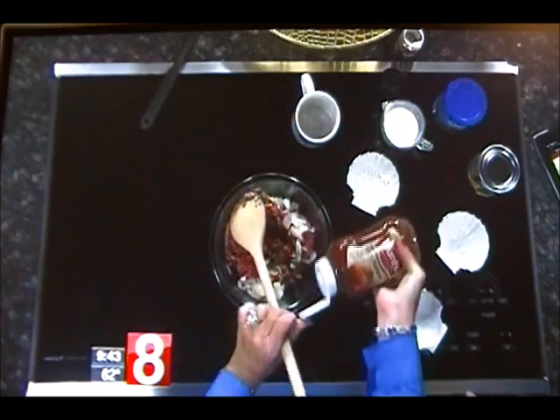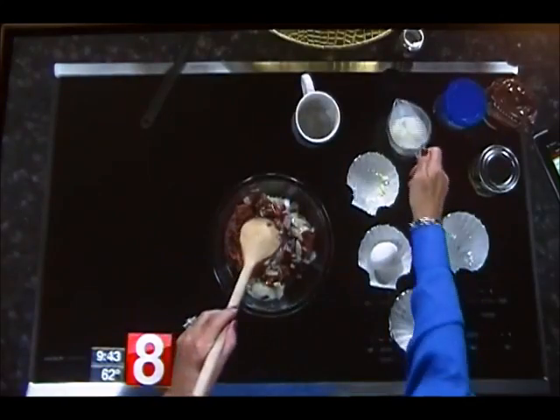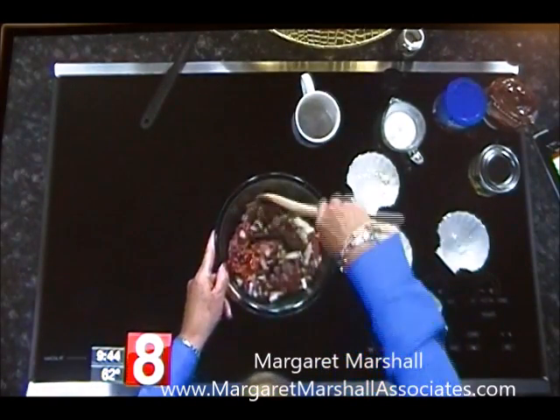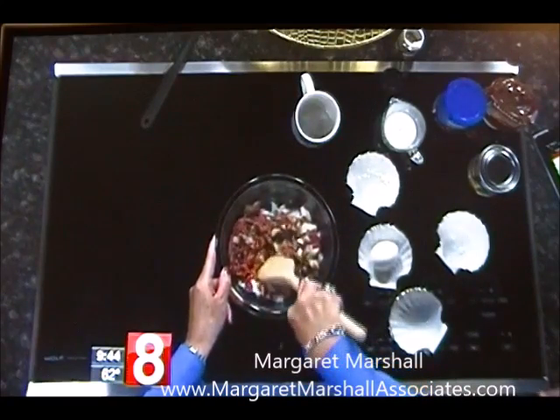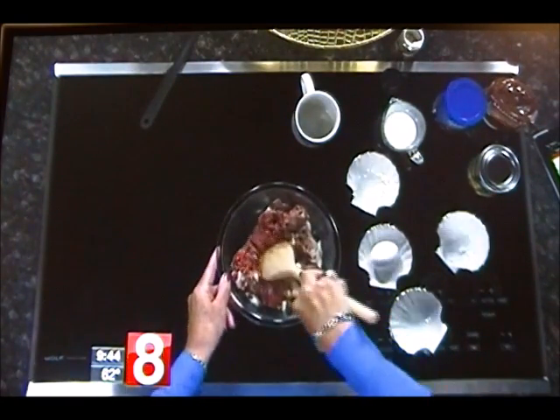I have ketchup inside of it. I put a little milk inside because it helps it stay moist as it's baking — there's nothing like a dry meatloaf. When you overcook it, it happens. I think if you put a lot of onions in it, that keeps it moist too. Fresh onions, definitely.